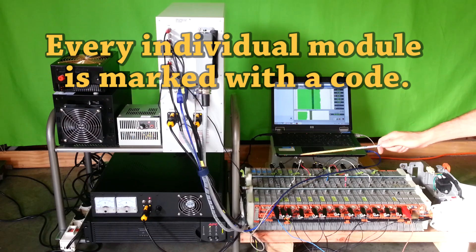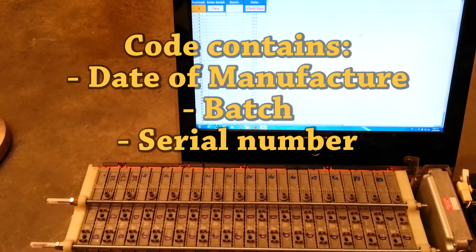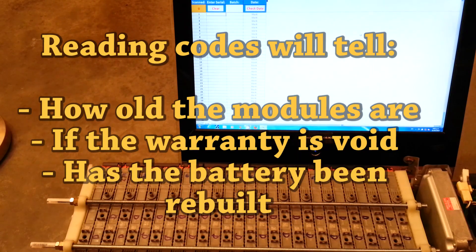Every individual module is marked with a code. The code contains the date of manufacture, badge, and serial number. Reading these codes will tell you how old the modules are, whether the warranty is void, and whether the battery has been rebuilt.